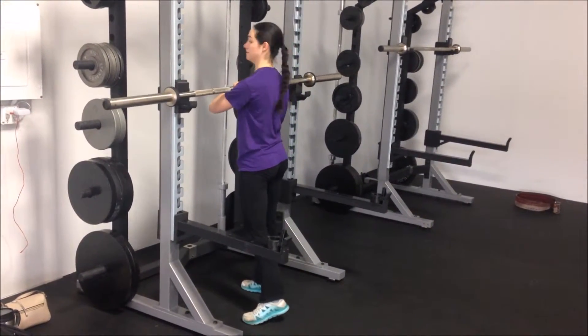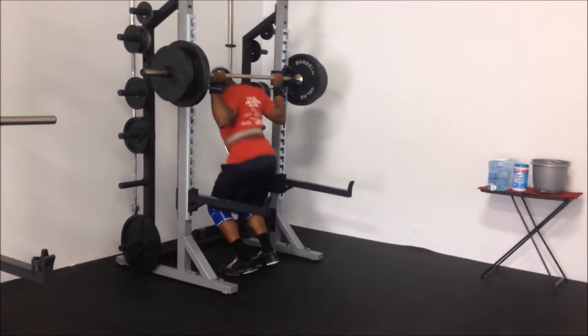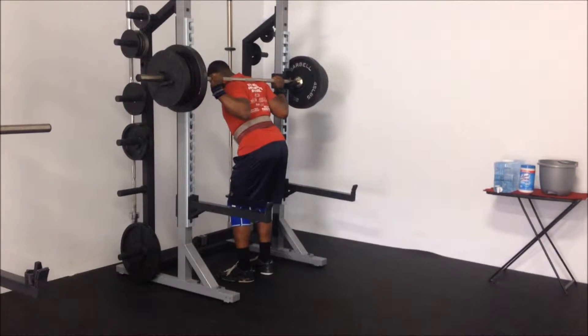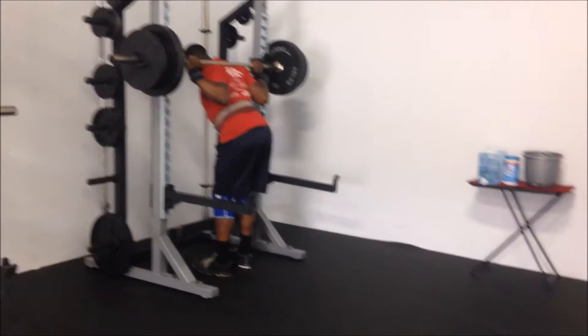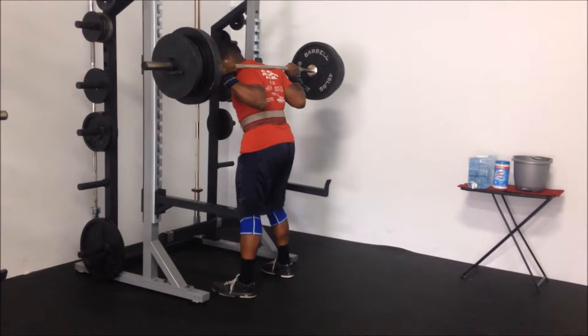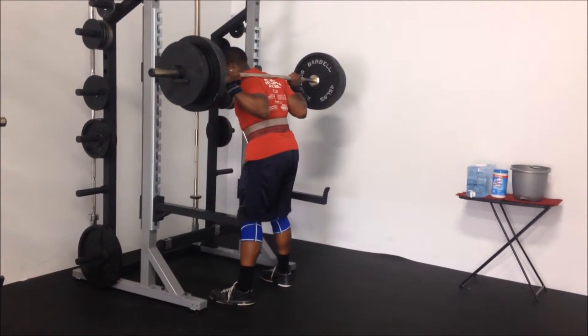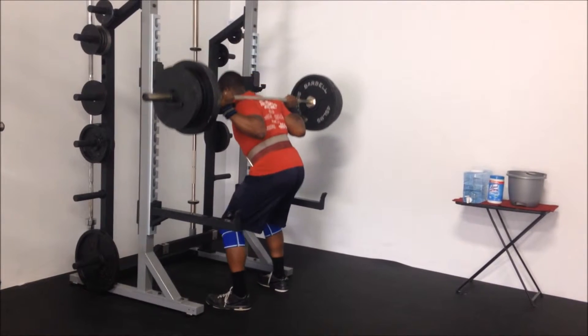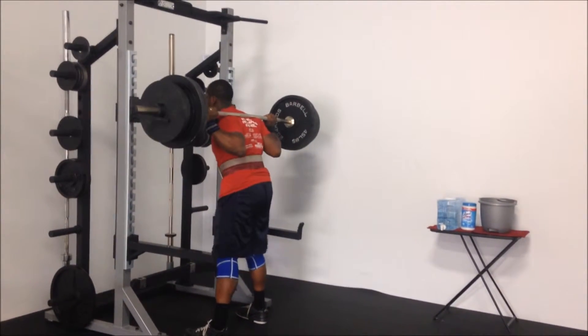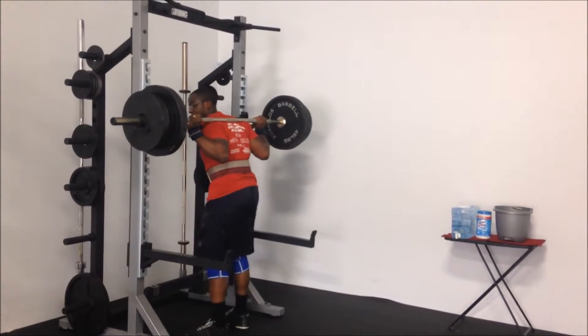I believe she did four sets of 12 staying with just the bar. Here's me with a conservative max at 435. I'm looking at probably taking a deload for the next five days, just doing speed work, because this does not feel good — but I completed it nonetheless. My lower back is pretty sore; you can see how slow I am going into the hole. Just felt not the best this day.